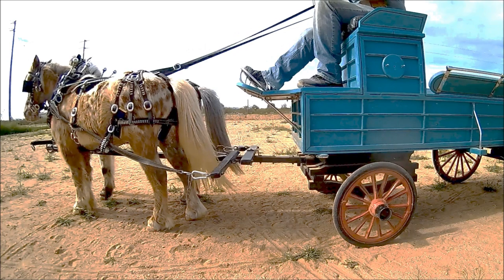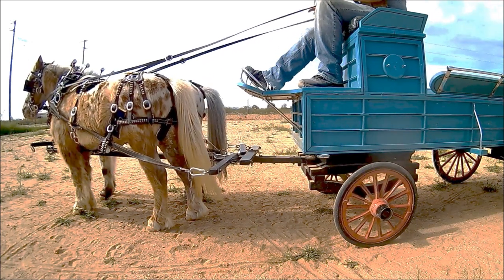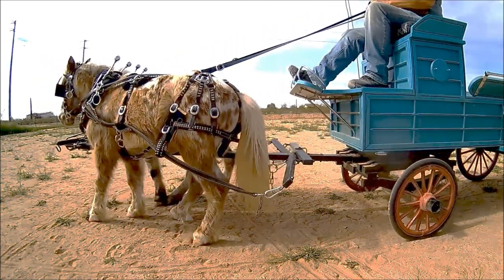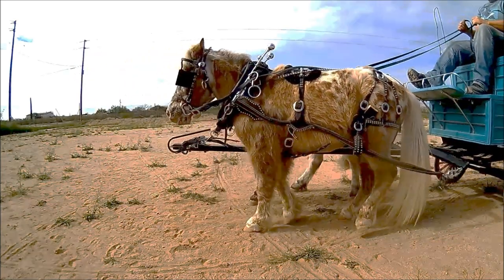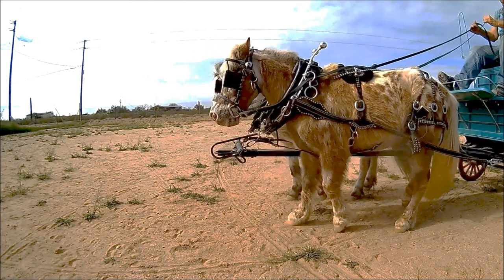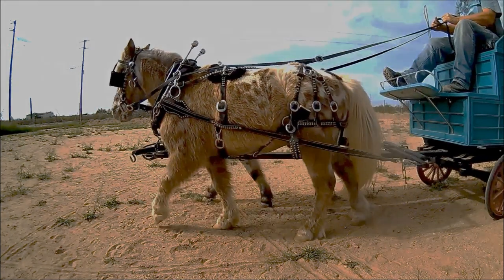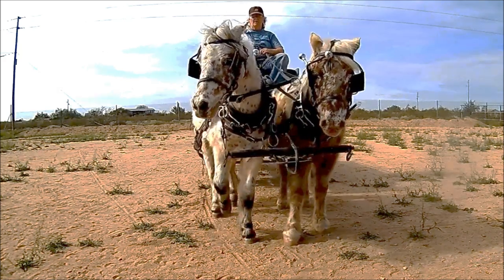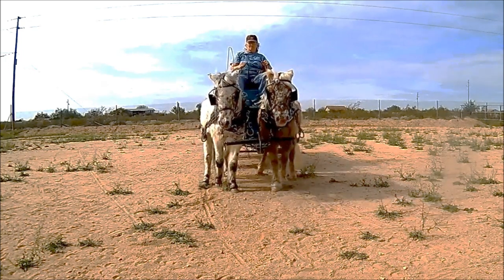Here we have the side backer harness and I have connected the pole straps to the center of the pole. Here is the belly backer harness with the pole straps attached to the center of the pole. Please watch the collars.